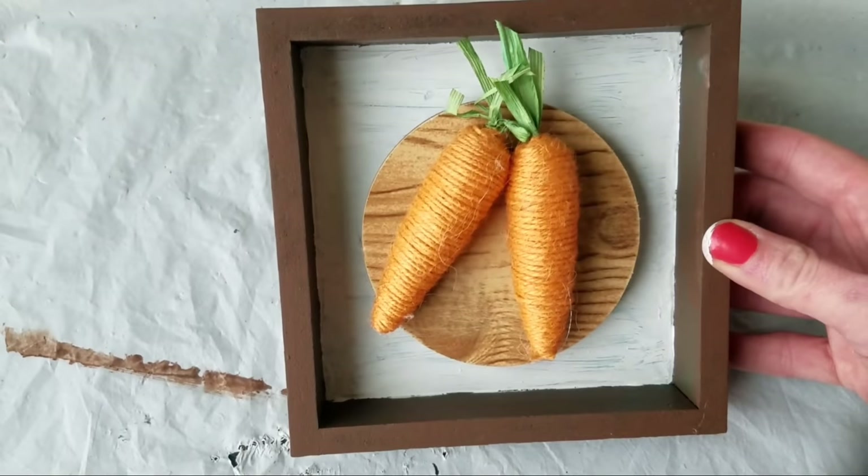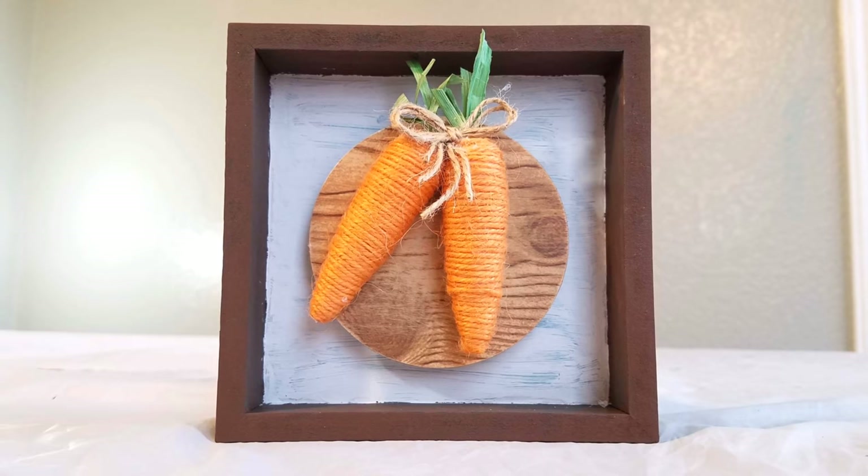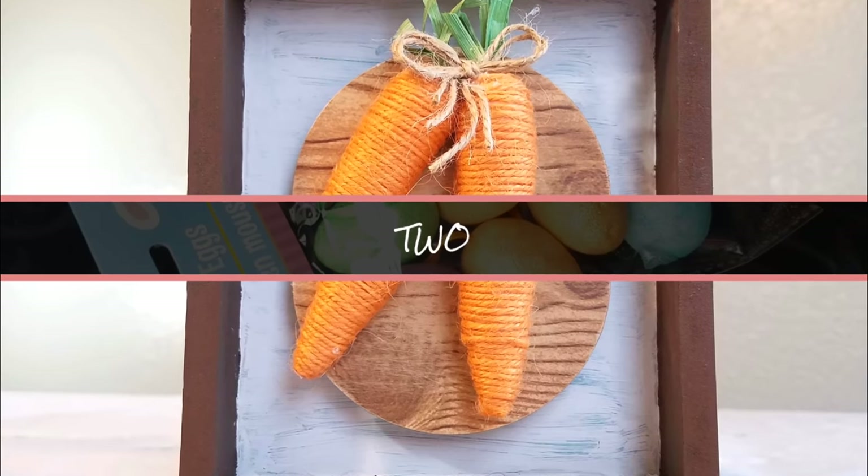Dollar Tree sells these little carrots — they come in a four-pack, I just used two of them. Hot glue them to the circle and voila, there you go. Easy peasy, cute little tray decor for spring.